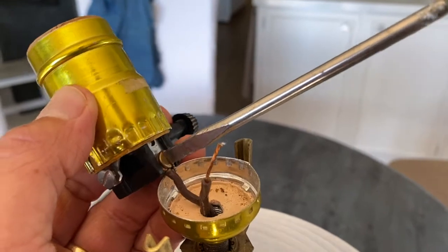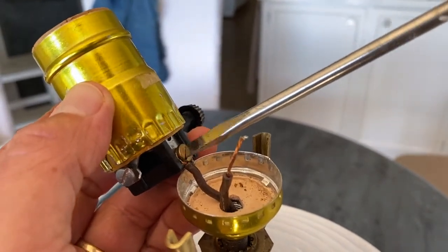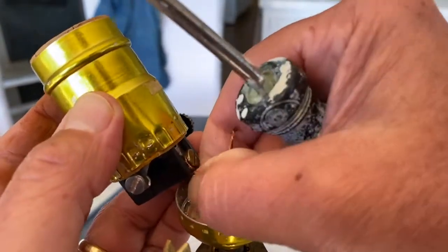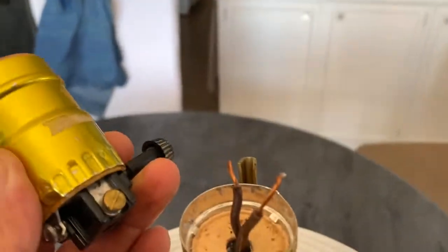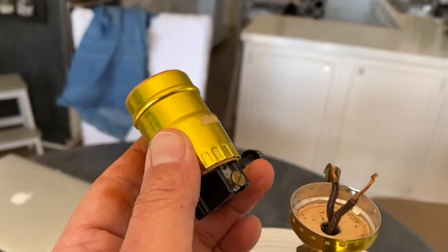Next, unscrew the two screws from the bottom of the socket, and then you're going to leave these two wires exposed. You can throw the old socket away — you don't need it anymore.